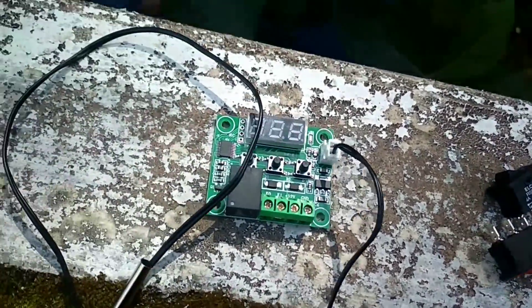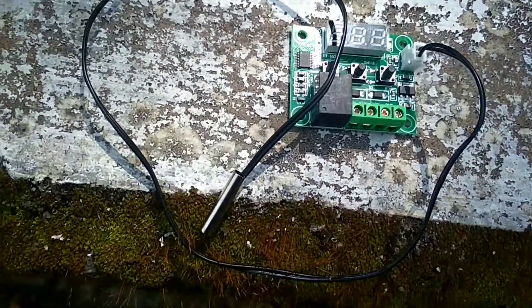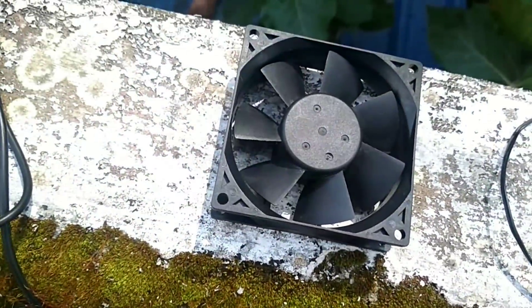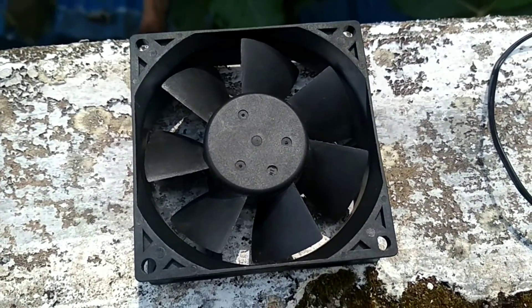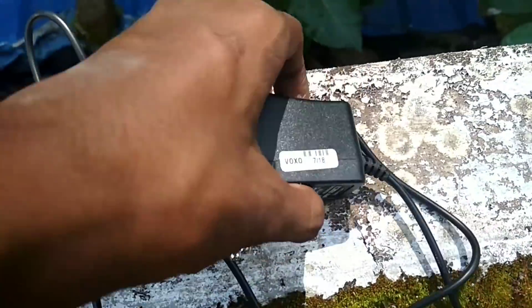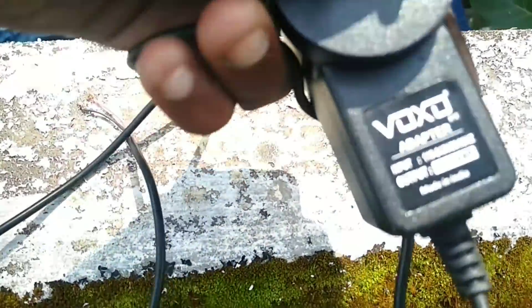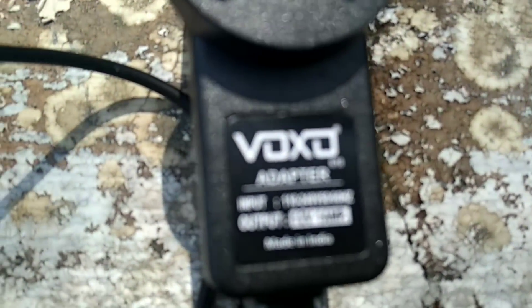We are building a thermostat. You can check the link in the description. This is the XOS. We will get the water in 12V. We are going to make this and store it in the shop.